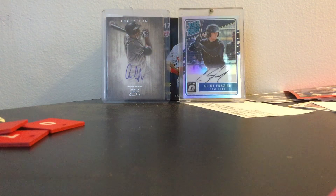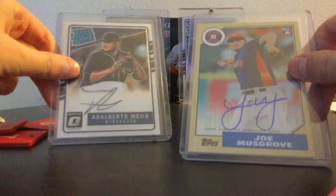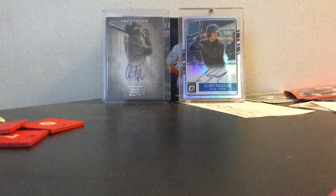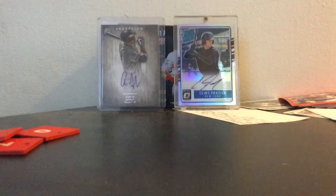I can't go on SportsCardForum because it's down. Anyway, here are the two cards — nice cards. So if you like this video, go ahead and like it. If you're not subscribed, please go subscribe right now, and I'll talk to you next time. Bye!